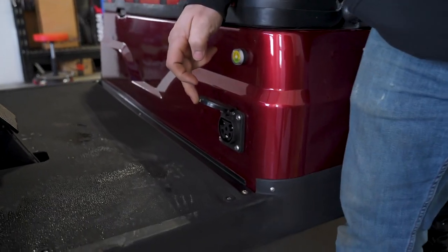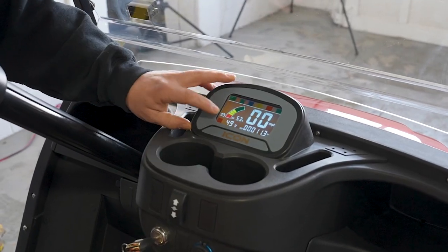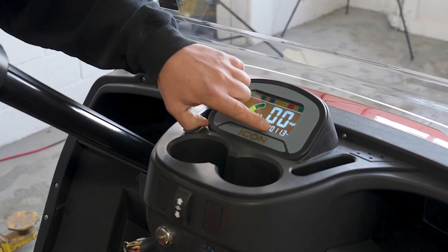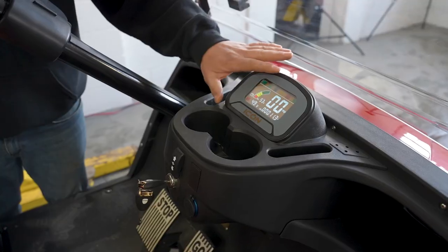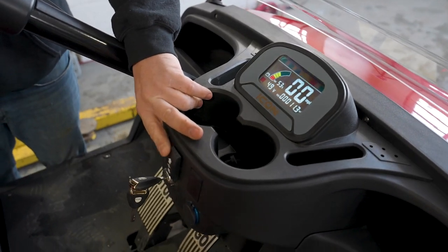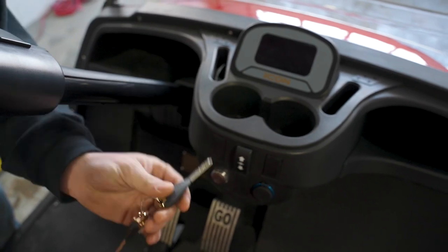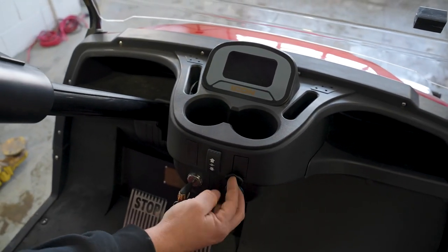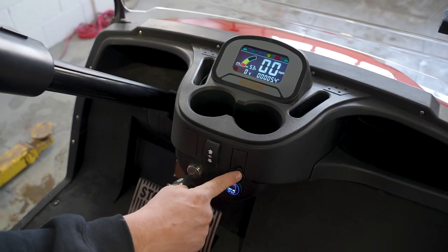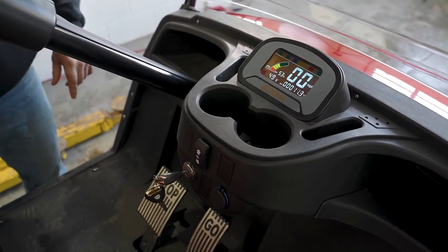Here's the charging port for the onboard charger, and the state of charge signal. Up here on the dash we have the state of charge as well — currently at 53%, 49 volts. You can see this cart has 11 miles on it. It shows speed and so on. Here's our forward/reverse switch, a nice key that is all key-activated, and our USB port.